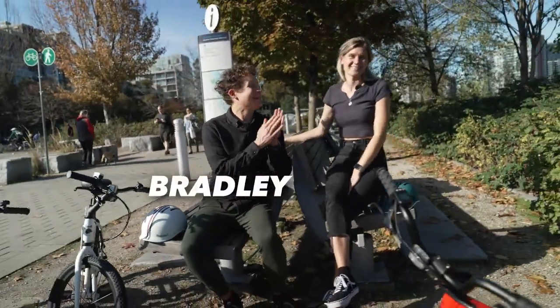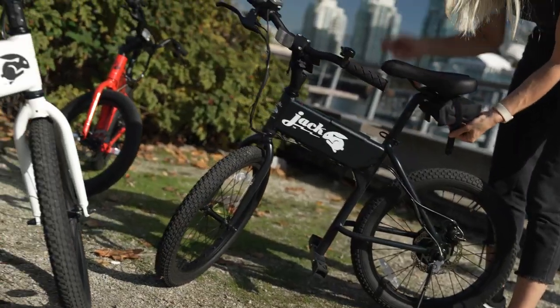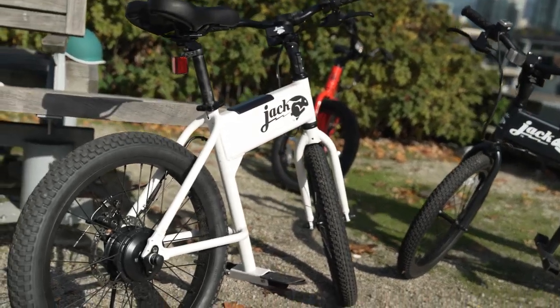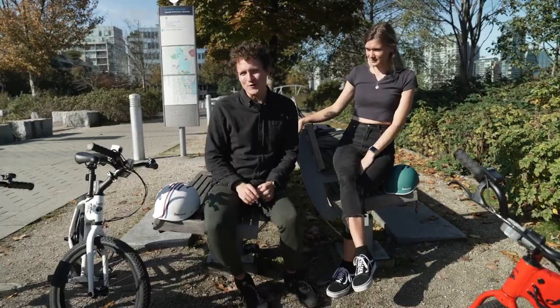Hello, Bradley and Katen here in one of our first appearances in an actual review for these very cute Jackrabbit e-bikes. They're brand new and we've been testing them to see if we're going to carry them at EVs. It's looking promising — they're a lot of fun.